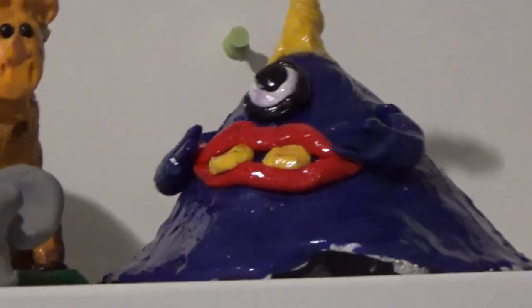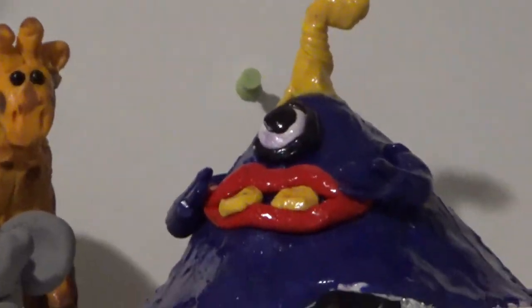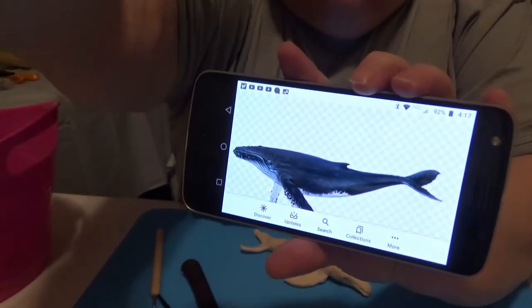And a one-eyed, one-horned, giant purple people eater! Today I'm going to get the aquatics started with this humpback whale.